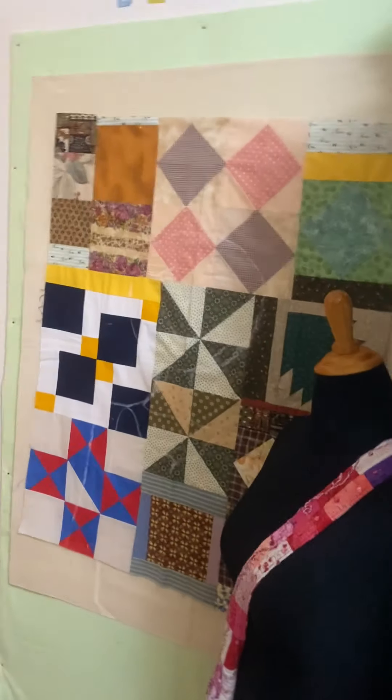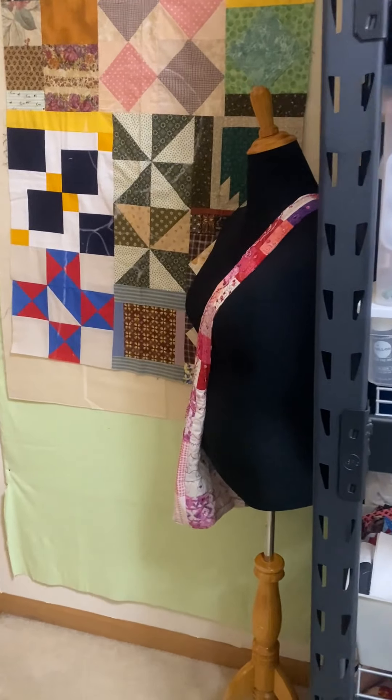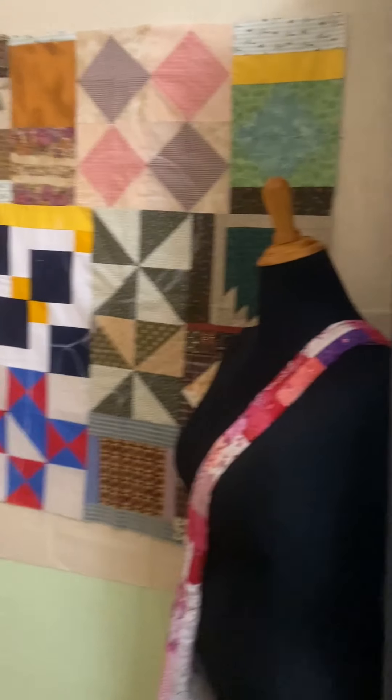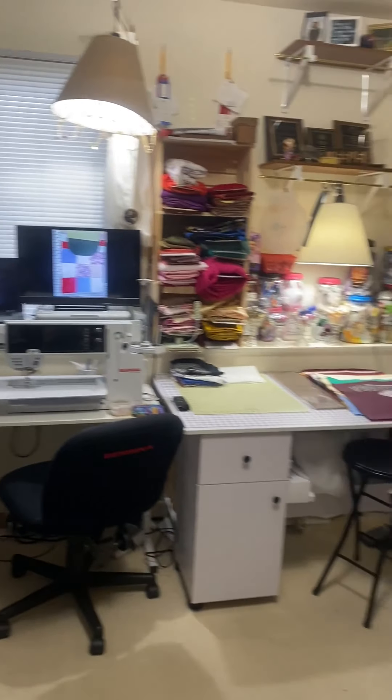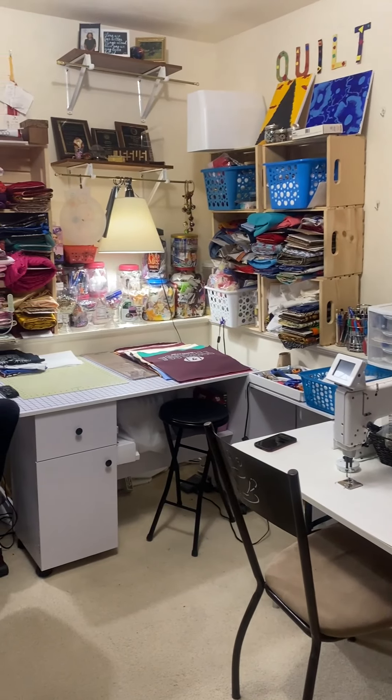Right behind the door, as you enter into the room, is my design wall and my other dress form. And this is just a view from the door as you enter into the sewing room.